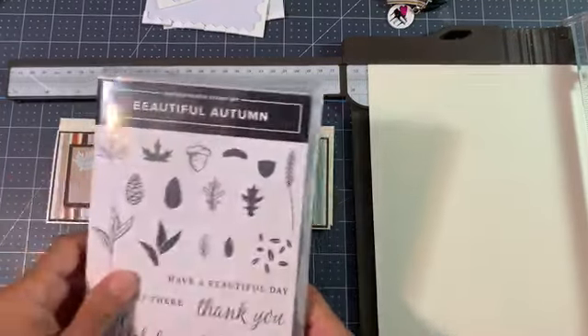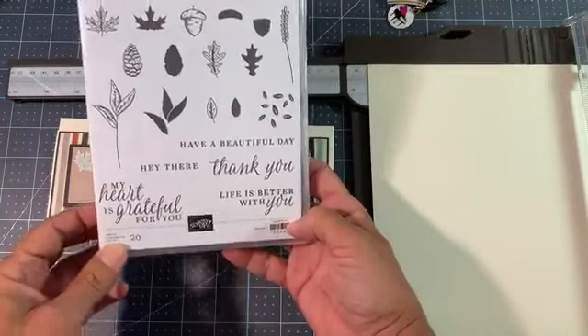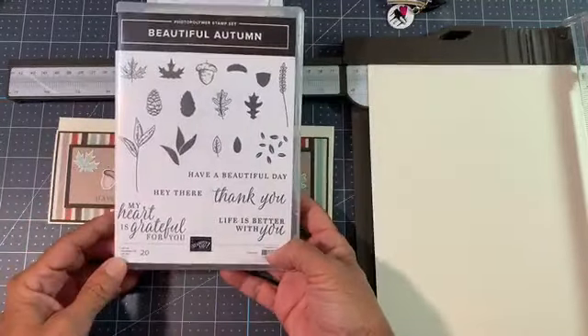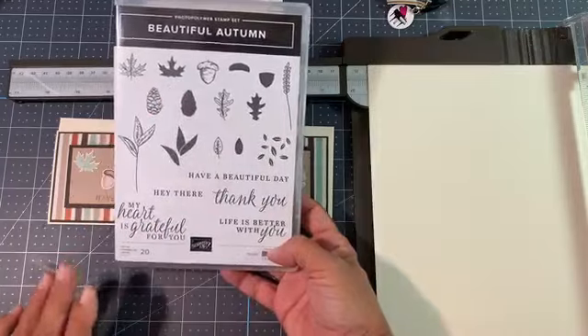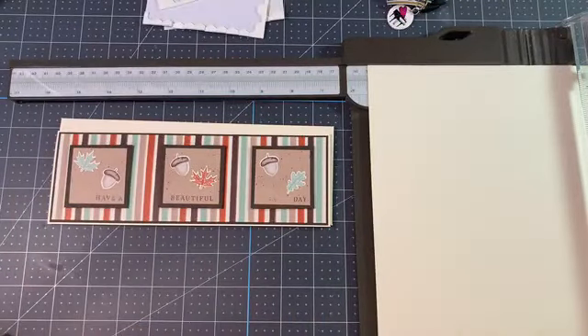I used the Beautiful Autumn stamp set because it's about to be fall. I just love this stamp set — I absolutely love it. I love the punches too. So a lot of fun right here. Let's go over some measurements first.